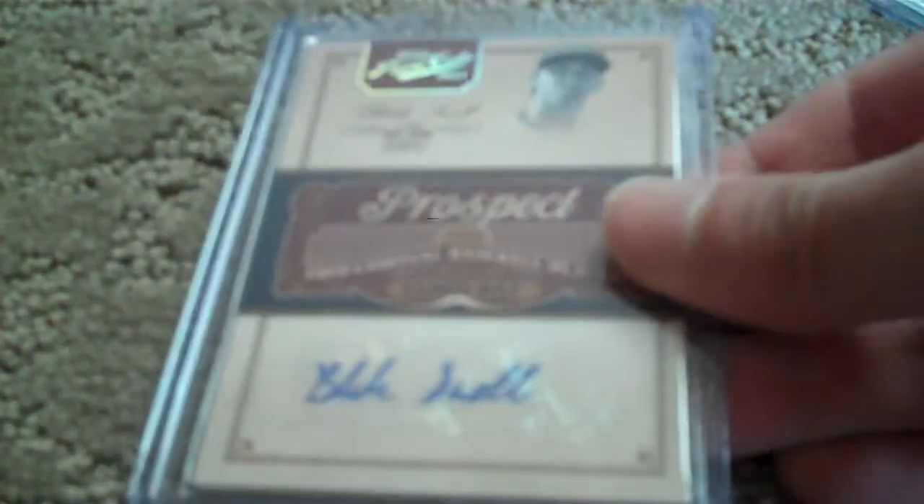Base auto. Base auto. Prime Cuts autograph, and that's out of 99. And then got two more Prime Cuts autographs out of 299. So there's one, and there's the other.